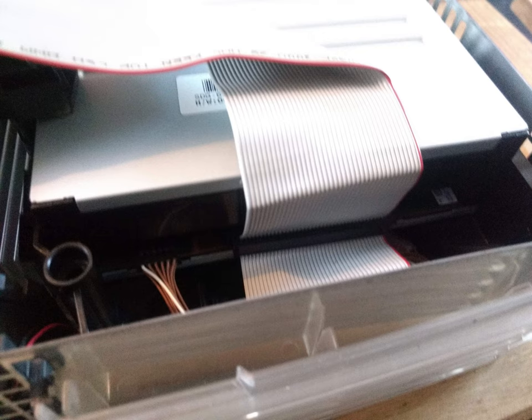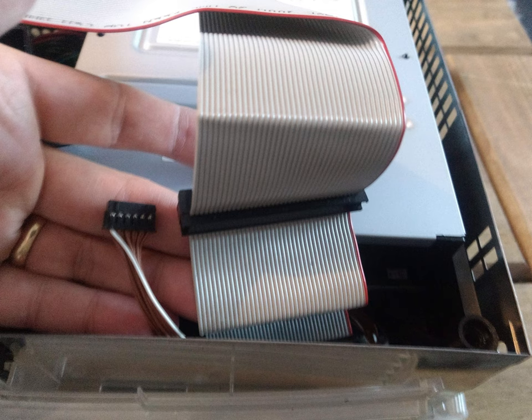Now turn the Xbox around so you've got the back of the machine facing you and look at the back of the DVD drive. On there you've got a power cable and an IDE cable — simply pull these two cables out. Once the IDE cable and the power cable are removed, your drive is free and you can lift it out of the machine.